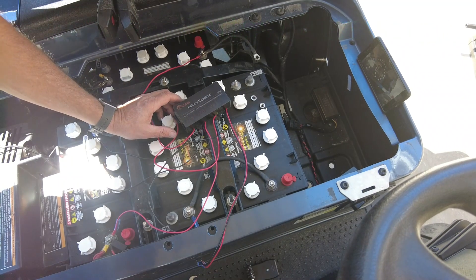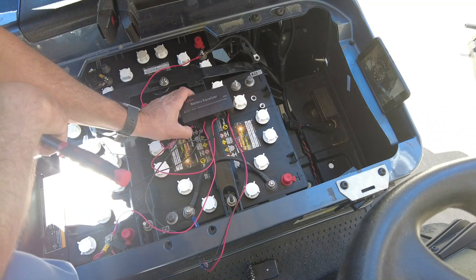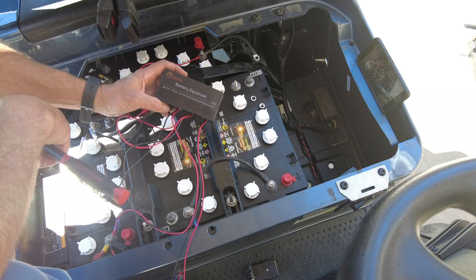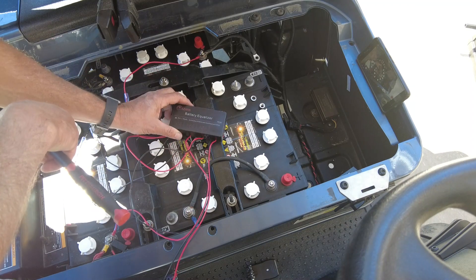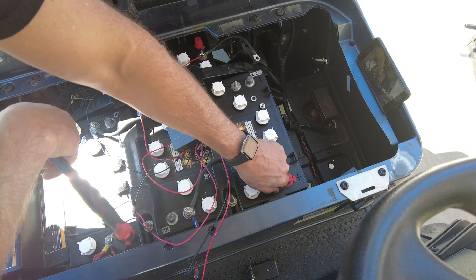Hey there, Jeff here from Deep Cycle Battery San Diego. Today we're going to show you how to install and talk to you why you should install a battery equalizer, especially if you're running a 48 volt golf cart that's equipped with four of the 12 volt deep cycle batteries.